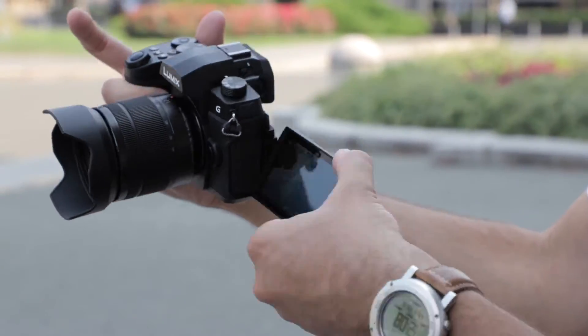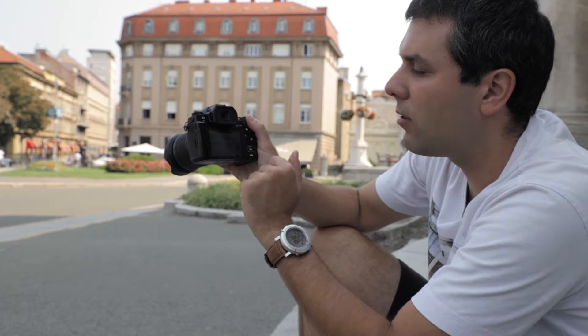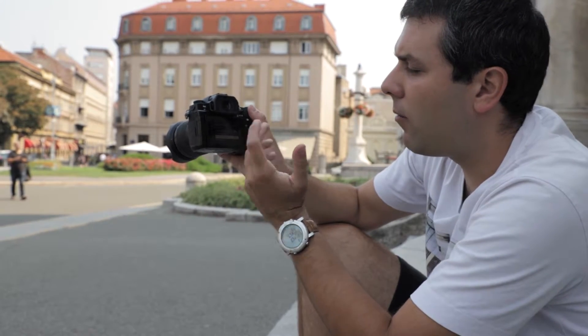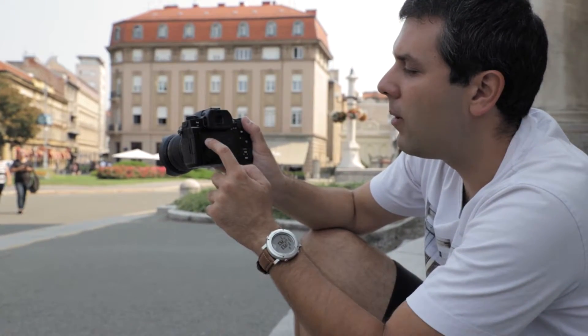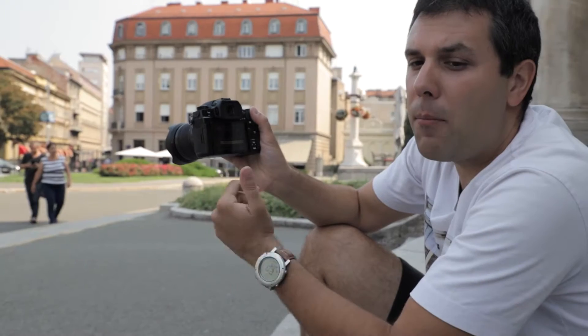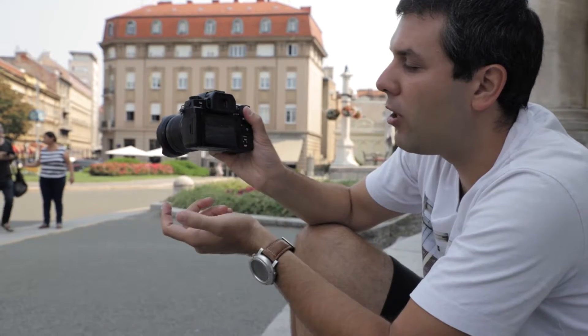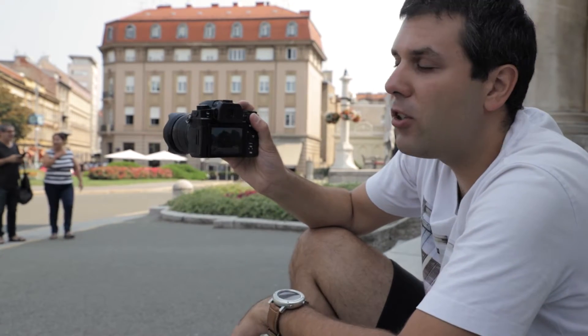The touch function on this camera is fully integrated with all camera functions — shutter, focus points, menu system, playback — everything works. I'm mentioning that because, for example, Sony doesn't have full touch integration; it doesn't work on some features of their cameras.